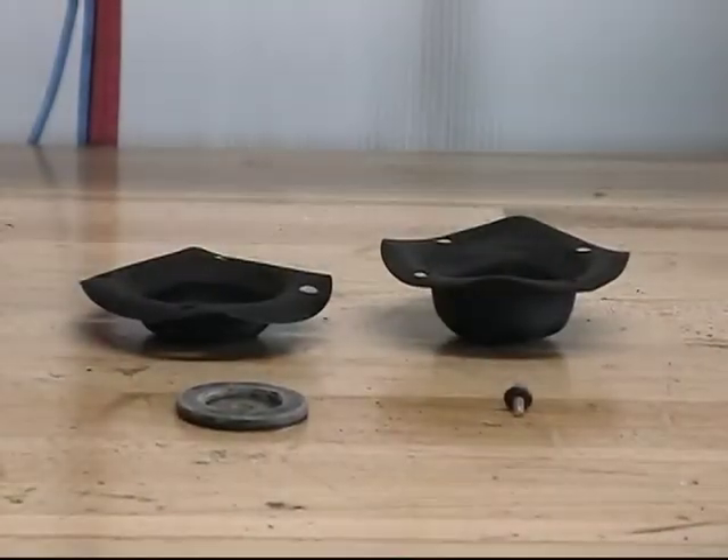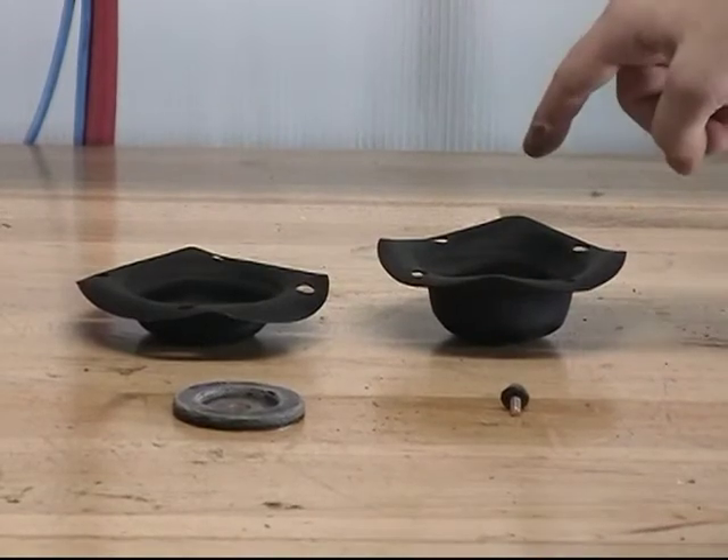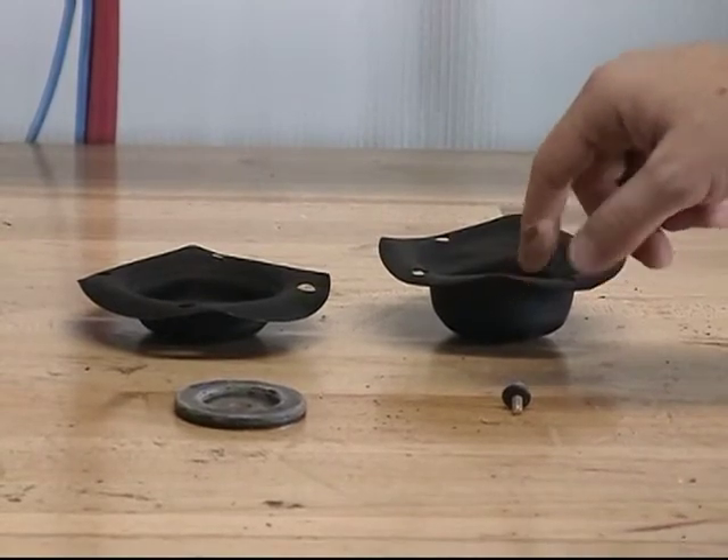The parts offered in the diaphragm repair kit are the upper diaphragm, the lower diaphragm, the clapper assembly, and the screw and sealing washer assembly.